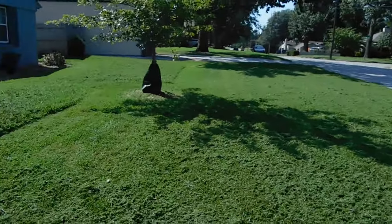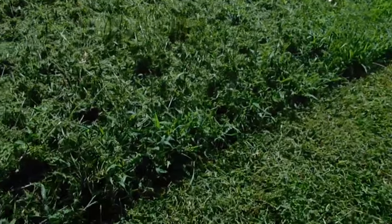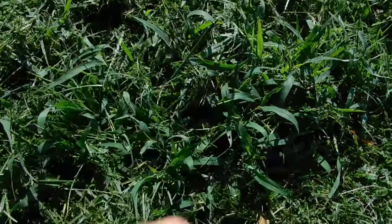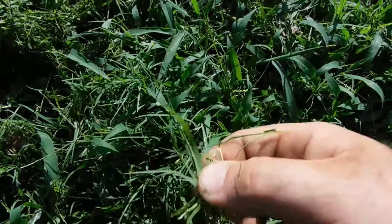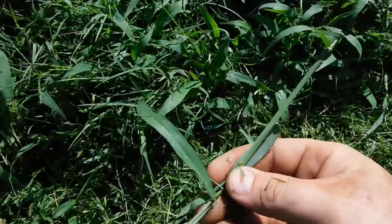As you can see, it's clumpy and nasty. The first thing is we've caught a lot of crabgrass, Dallas grass — real thick blades. That's not Bermuda. There's Bermuda in there as well, but these real thick blades hold a lot of moisture.